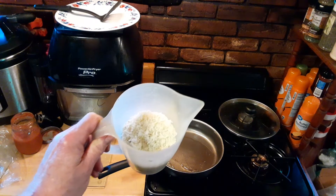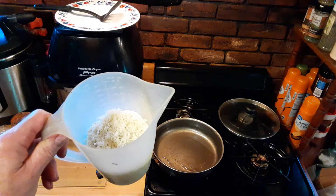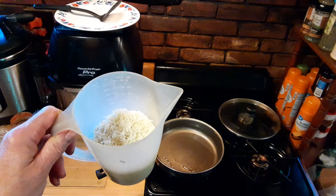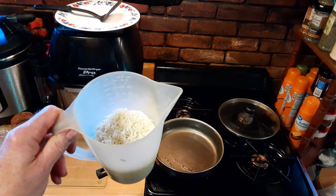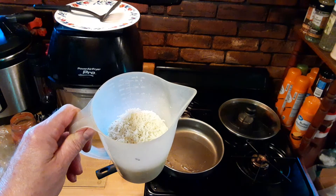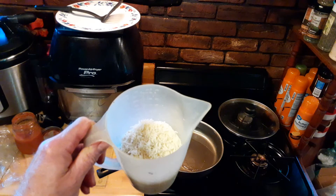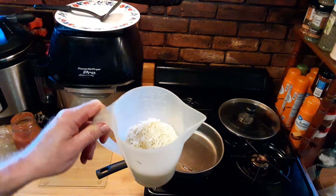We took our fork and mixed it all up. In our pan, which is a lid, nine inch, we've coated it with olive oil. We're going to let it heat up a little bit, about a medium heat, and then we're just going to dump it right in the pan, smooth it out, and start the pizza. So here we go.